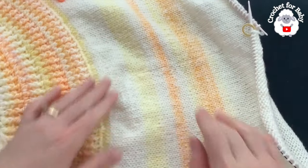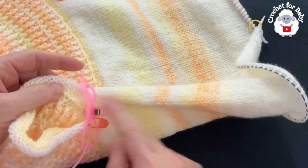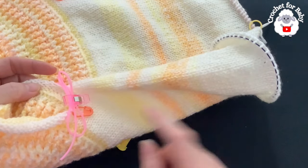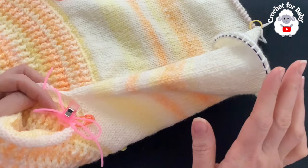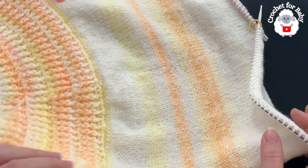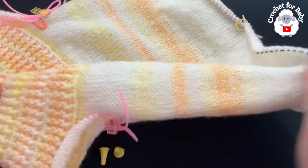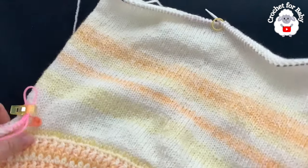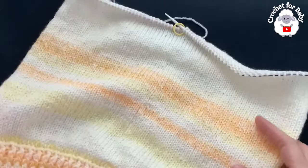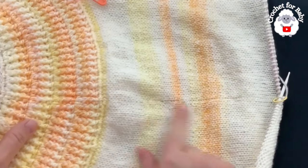I'm almost done with the body — I've done a total of 60 rows, measuring about 22 centimeters, which is about 8.75 inches from the join to here. If you want to make it longer you can, but I'm going to do 60 rows. Now we're going to do the bottom hem.